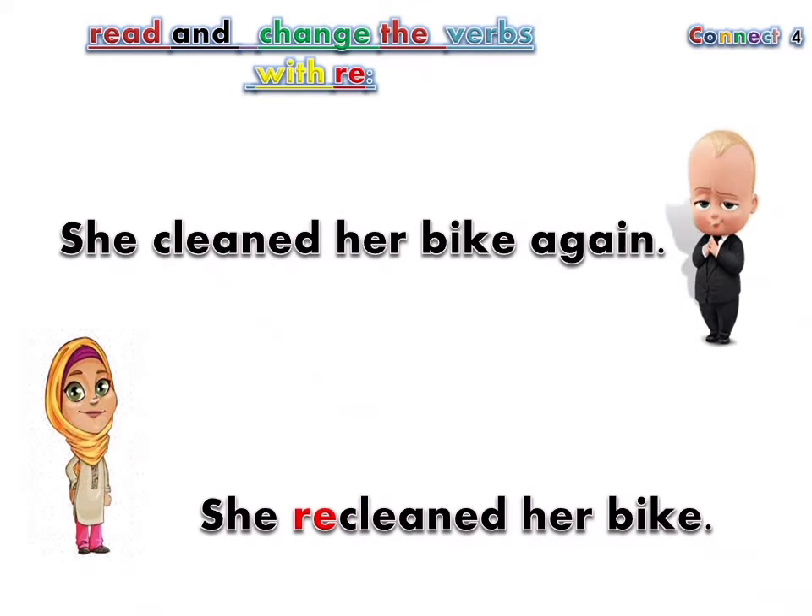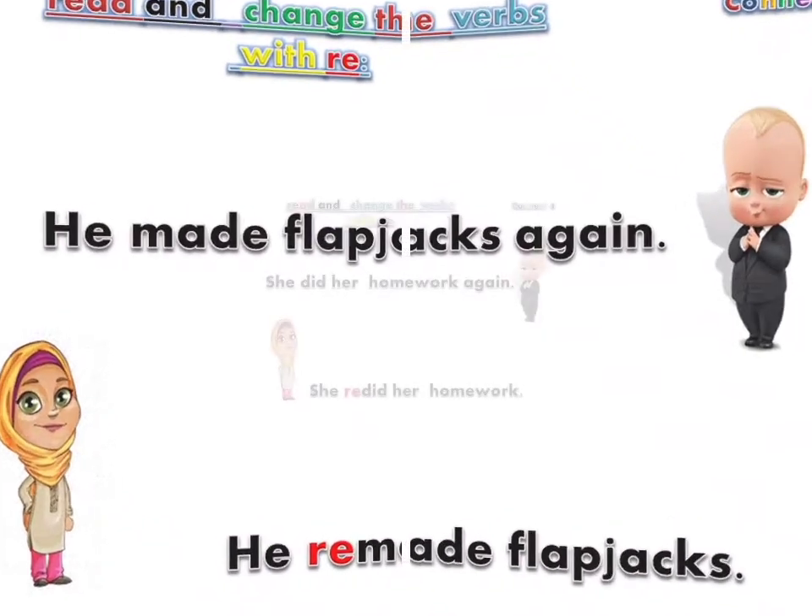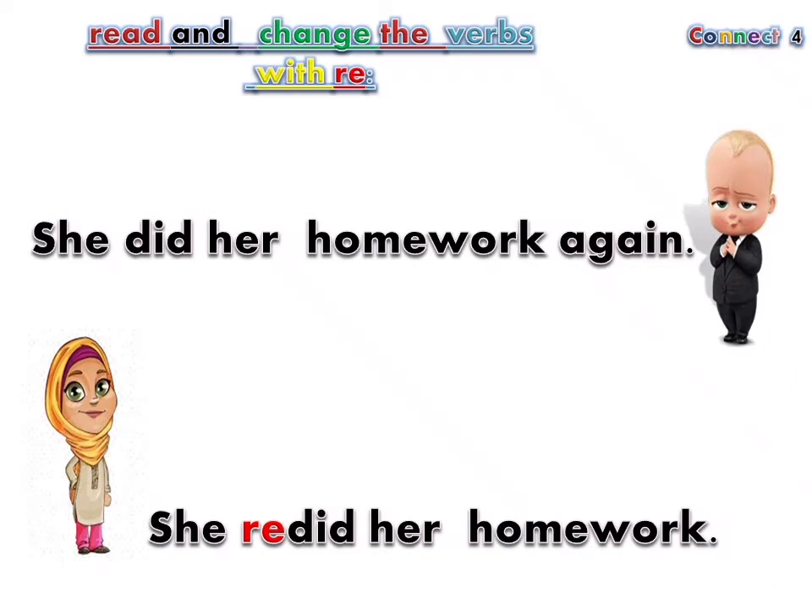She cleaned her bike again. She re-cleaned her bike. He made flapjacks again. He re-made flapjacks. She did her homework again. She re-did her homework.